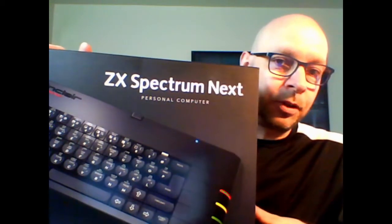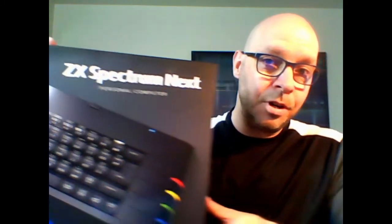Nowadays, of course, there are many more resources available for people wanting to learn to program games. So really, now is a perfect time to learn how to program games for these Sinclair Spectrum computers. But nowadays we have this computer — the ZX Spectrum Next — which was fairly recently released and is a much enhanced and upgraded version of the Sinclair Spectrum computers.